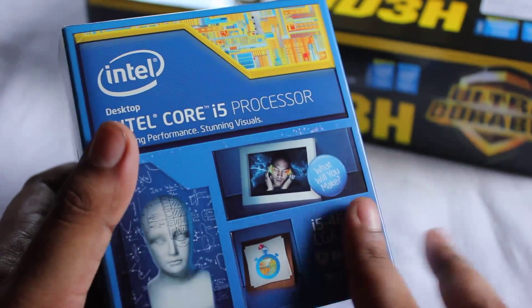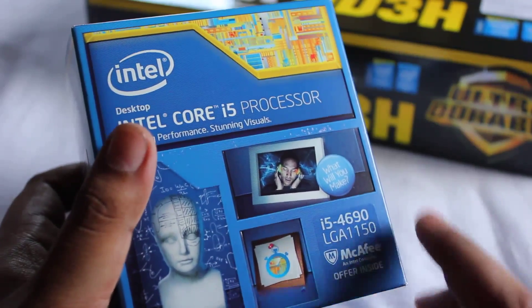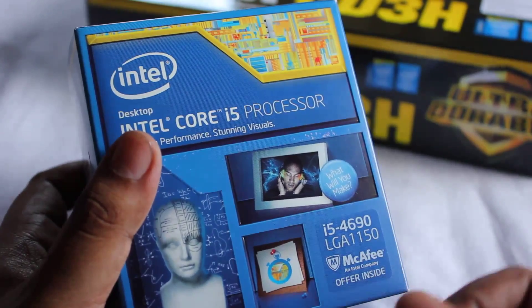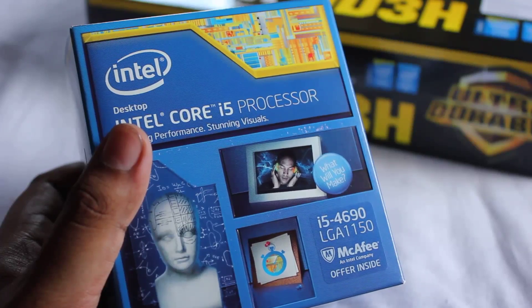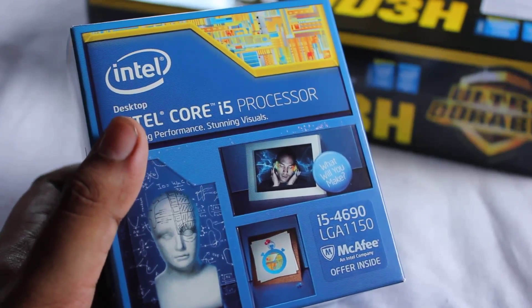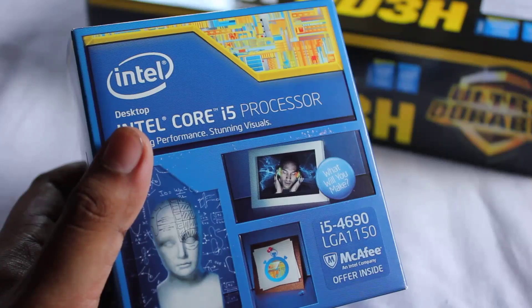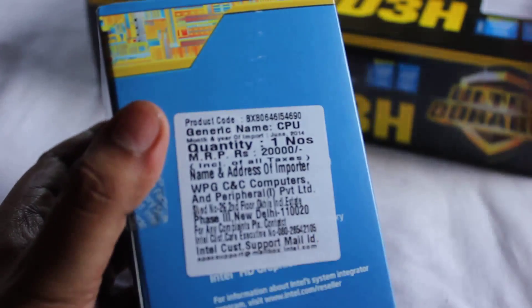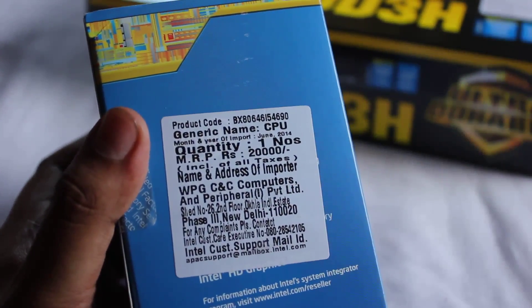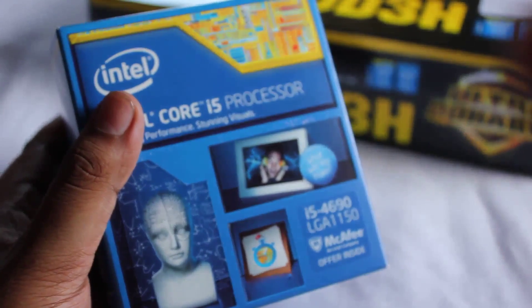Yesterday I bought this processor for a price of 13,000 rupees only. Some other shops were asking much more, but I purchased this from Vedant, which is a very famous store here in Kolkata. The price coded on it is 20,000, but I got it for only 13,000.